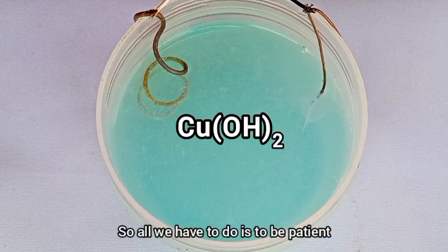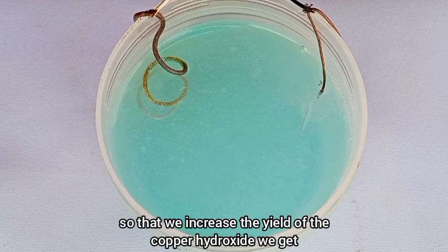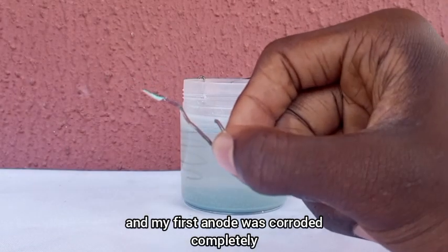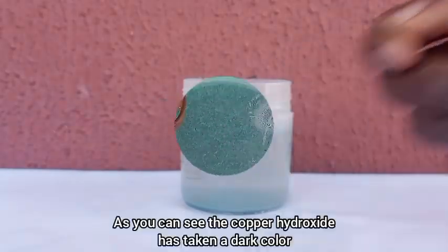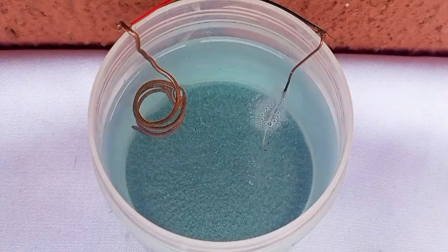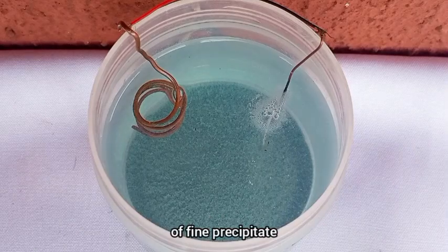So all we have to do is be patient so that we increase the yield of the copper hydroxide we get. The electrolysis ran for about 2 days, and my first anode was coated completely, so I had to replace it. As you can see, the copper hydroxide has taken a dark color and a lot of it has settled. This tells us that we have a good concentration of fine precipitate.